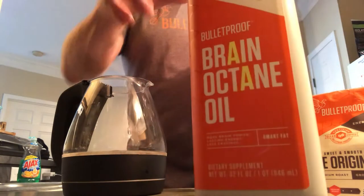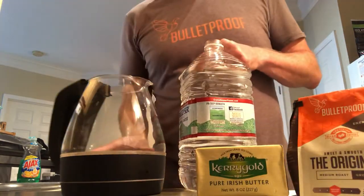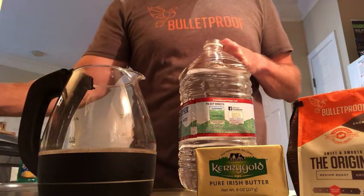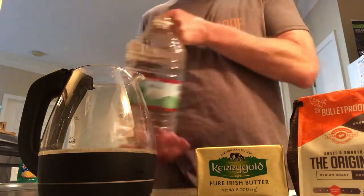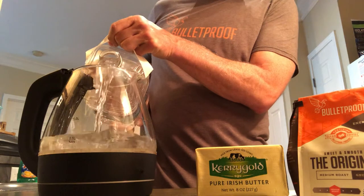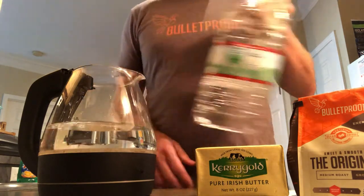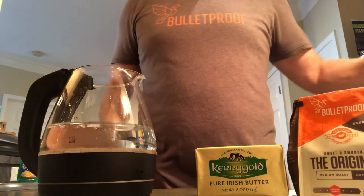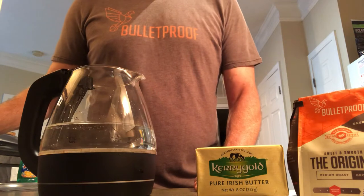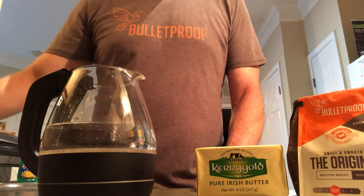The first thing we have to do is make our coffee and get that going, so we can add it into the blender with the other ingredients. We're going to put everything in the blender and mix it up. I'm actually making a two to three day supply of bulletproof coffee — I only make it a couple times a week, maybe three times at most.